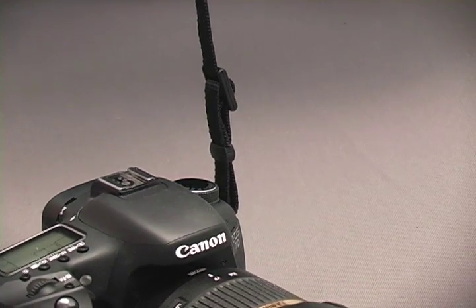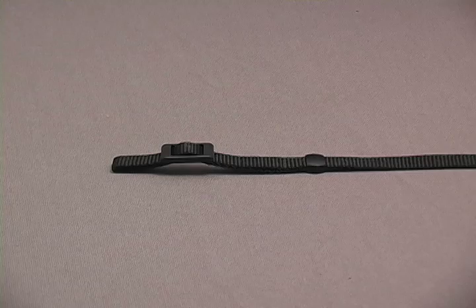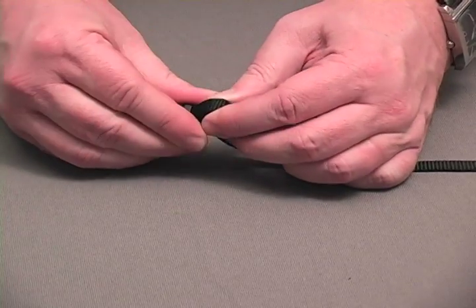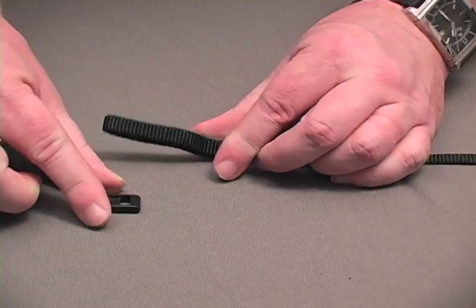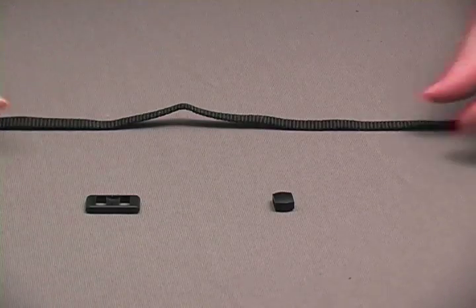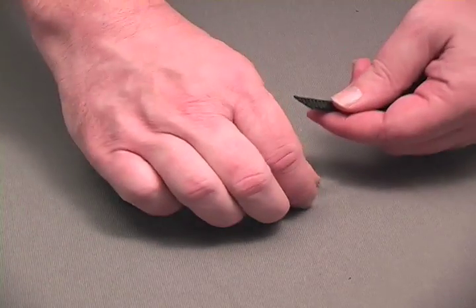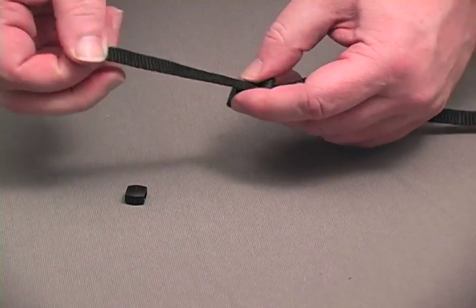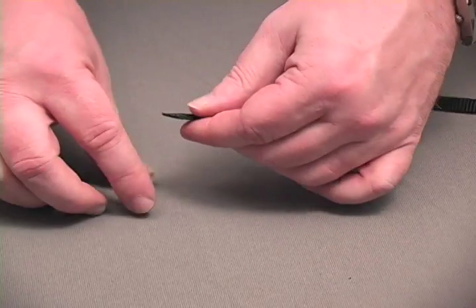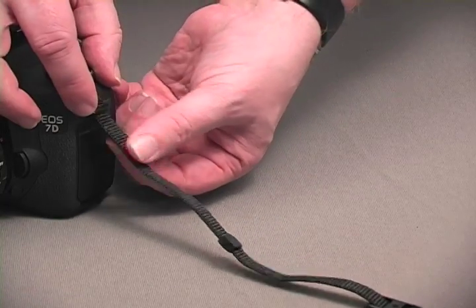This next method is a bit more involved, but it is not only very secure, it gives an extremely smooth finished appearance. Begin by removing the tri-glide and keeper from the strap. You'll need to reverse their positions. First, thread the strap through the tri-glide, then the keeper, then through the camera strap lug like this.